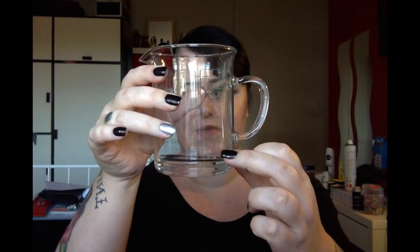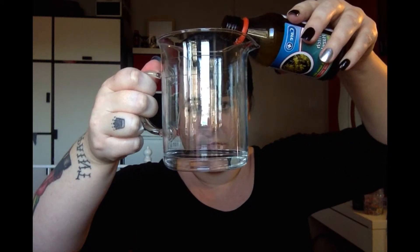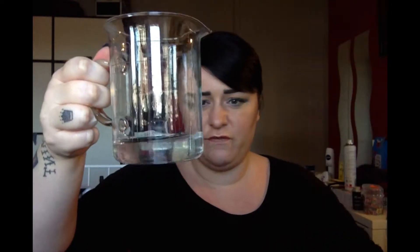First thing, you need a measuring jug. Mine's not brilliantly marked out but my bottle's about 150ml. I've used cooled boiled water, and I'm actually going to do my witch hazel first so it's like a cleanser and a toner in one. I'm going to top this up to just over 100ml.